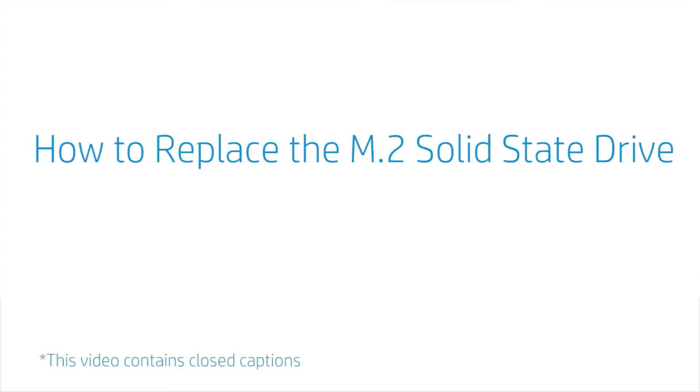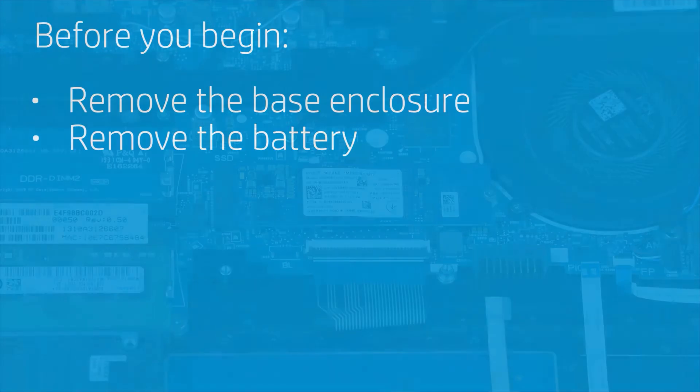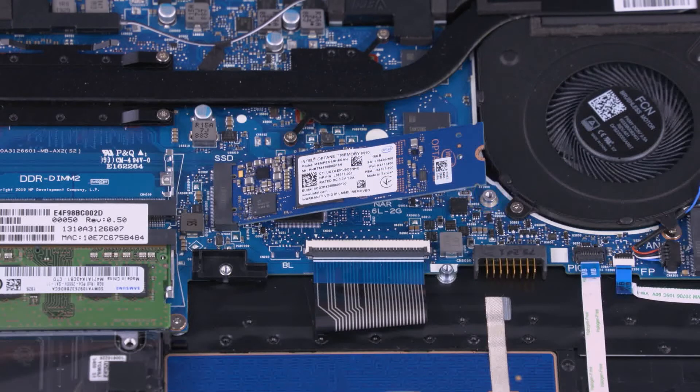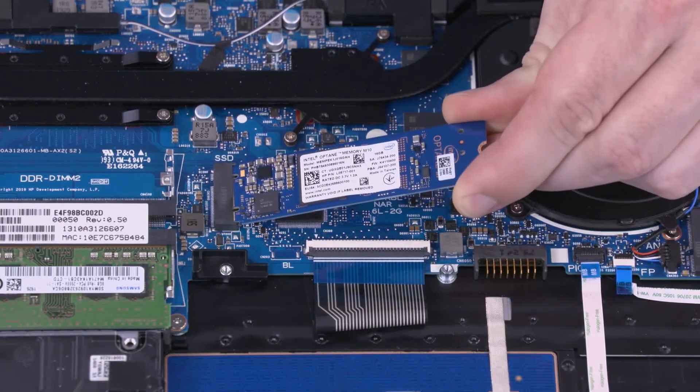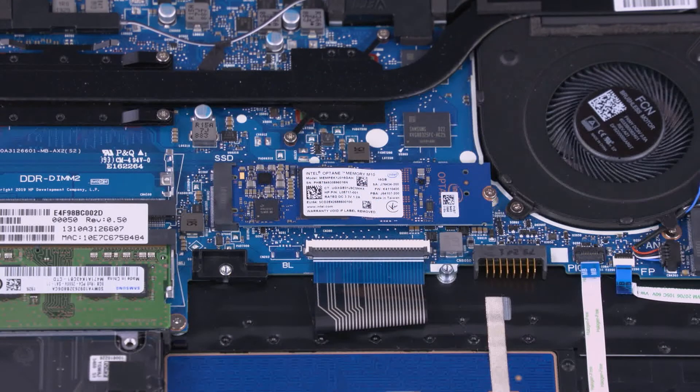How to Replace the M.2 Solid State Drive. Before you begin, remove the base enclosure and battery. Removal: Remove the 4 mm P1 Phillips-head screw that secures the solid state drive to the motherboard. Grasp the solid state drive by the edges and pull gently to remove it from its slot. Reverse this procedure to install the solid state drive.